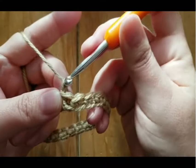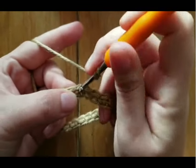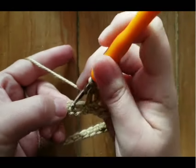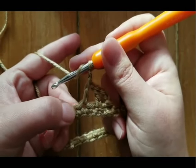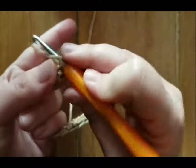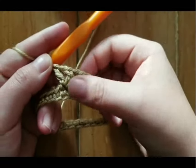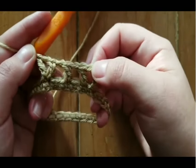Now for row two, we're going to chain three — this counts as a double crochet and a chain one — and then double crochet in that same space, creating our first V stitch. Chain one, skip a stitch, double crochet in the next stitch. Chain one, skip the next stitch, do a V stitch in the next stitch, which is a double crochet, chain one, double crochet. We're going to continue in this pattern all the way around, working a V stitch, chain one, skip stitch, double crochet, chain one, skip stitch, V stitch — all the way around. This creates the foundation row for our dragon scales. I'll meet you at the end of this row.